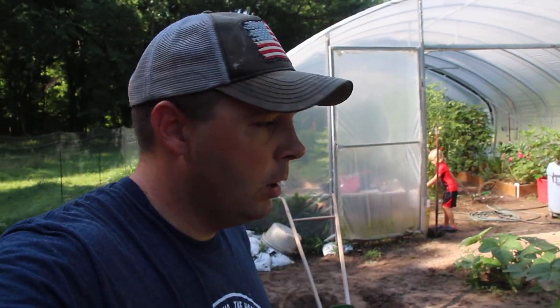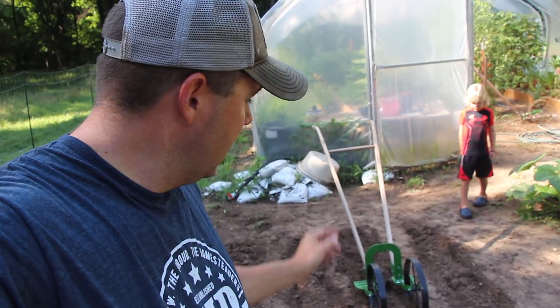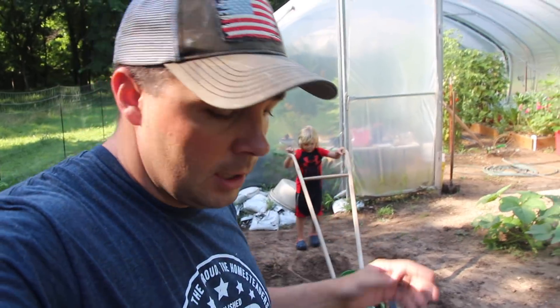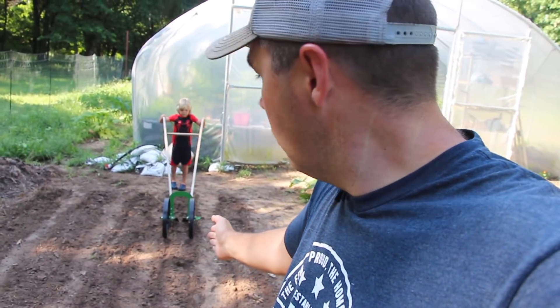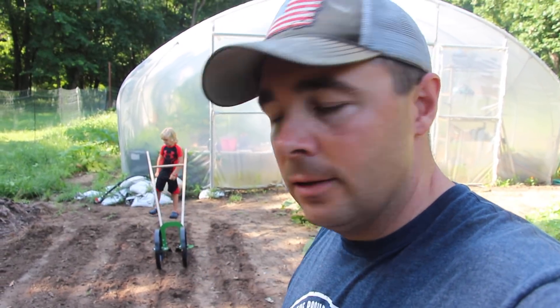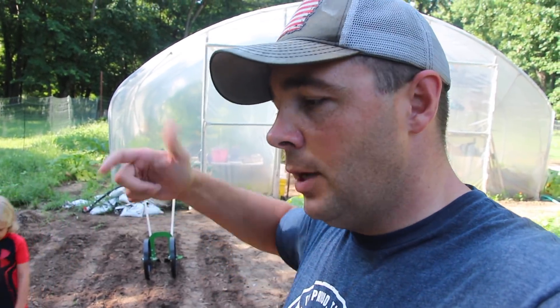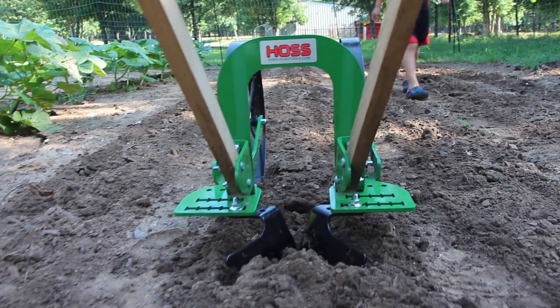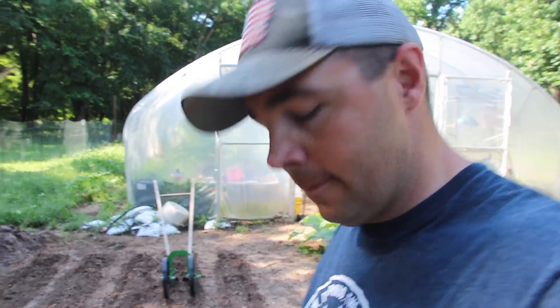To get the ground prepped for planting, I've got the Hoss Tools high arch wheel hoe out with the furrower attachment. I've already worked the soil a little bit. We're going to dig a furrow and put our corn in it so that when we water, the water goes down in the furrow. Then as the corn grows, we'll be able to use the high arch wheel hoe — spin those shovels around and hill the corn with it.